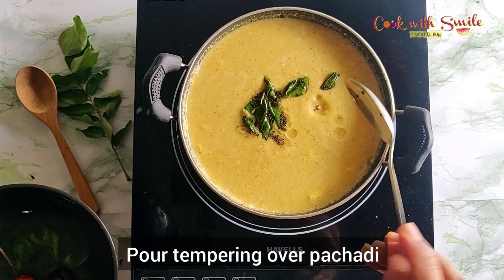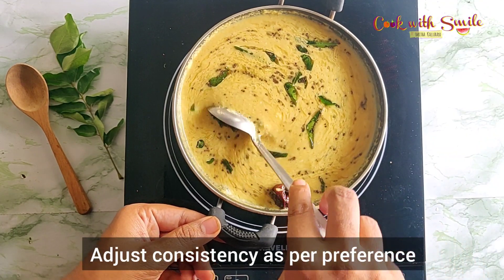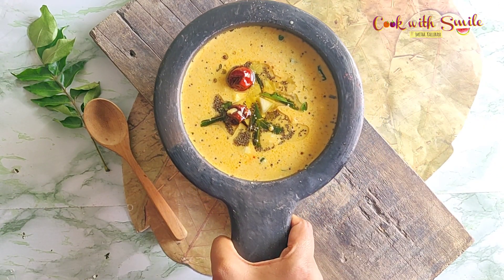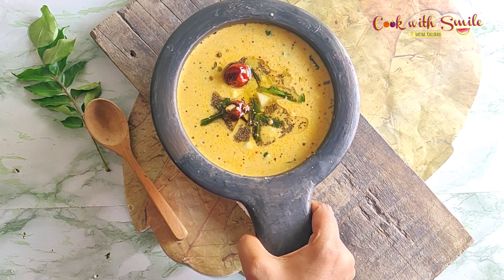Pour the tempering over the pineapple pachadi. You can keep the consistency of the pachadi thick or medium based on your preference. Delicious pineapple pachadi is ready — relish with rice or as a side dish with anything!